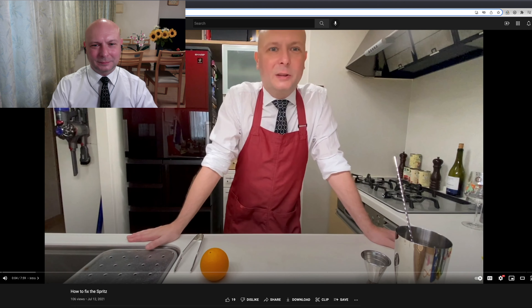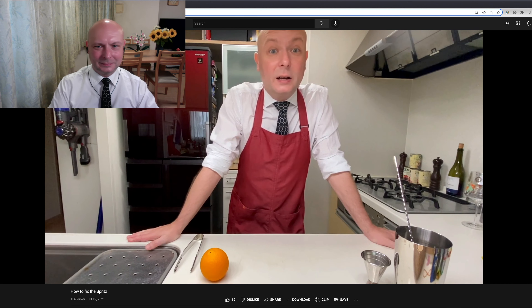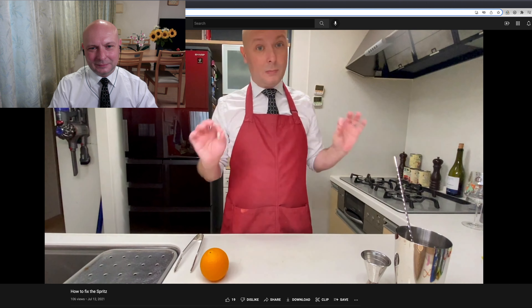Hi, today we're gonna see what I think is an improvement on the original recipe of the spritz, the Italian aperitif drink. If you are happy with your spritz, great. But if you're like me and you want something more from it, then follow along. I'm gonna show you something that I think is a bit better.